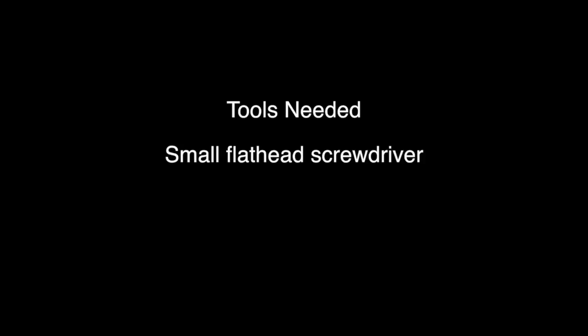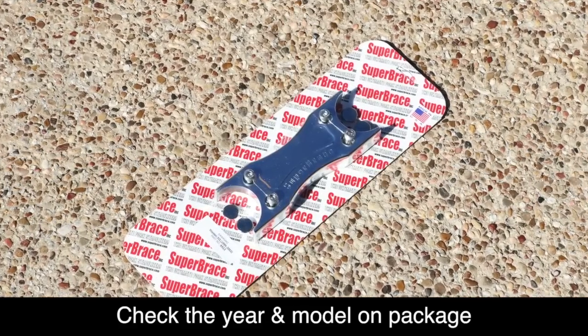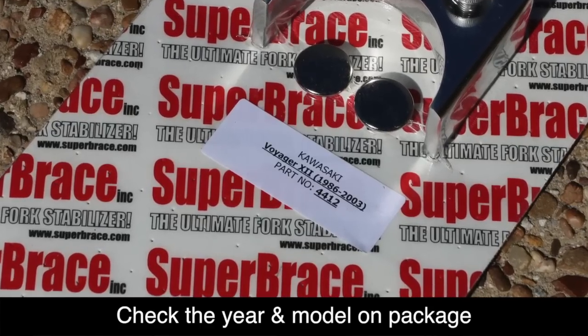The tools needed for this job are a small flathead screwdriver, a 5mm hex socket, a 10mm socket, a ratchet, and a torque wrench. Before we get started, make sure you have the correct Super Brace for your make, year, and model of motorcycle.